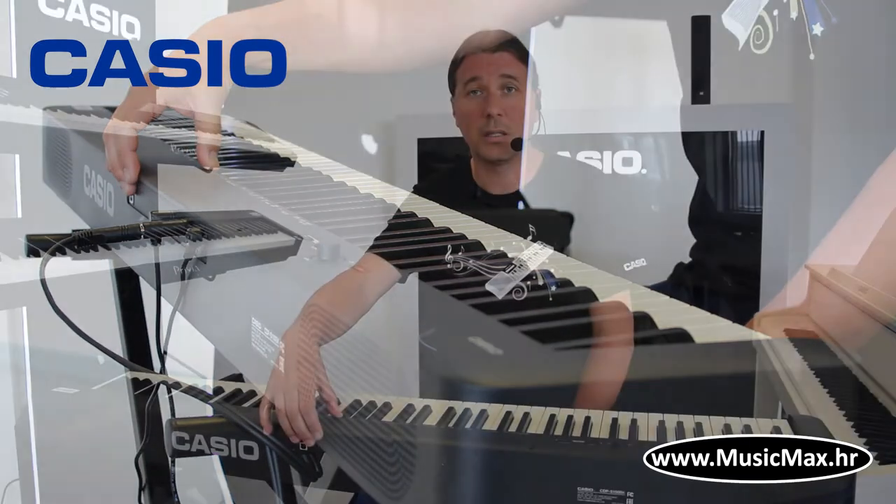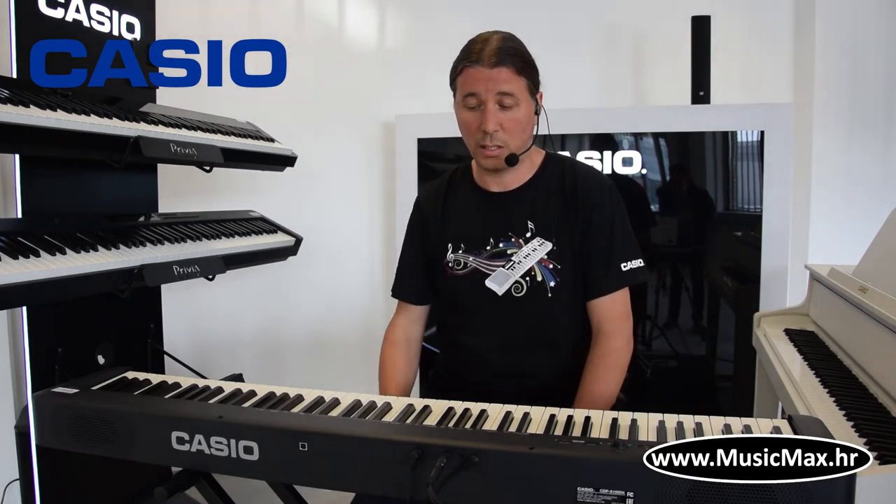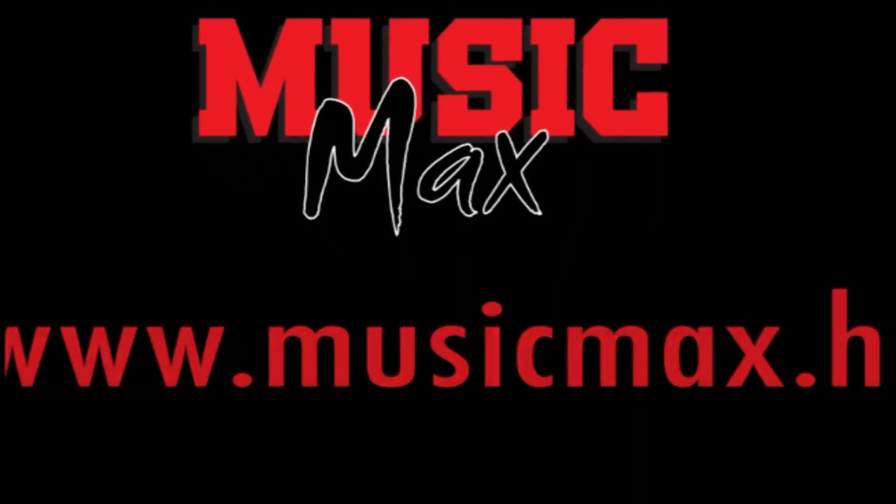I imamo USB MIDI, koji može koristiti kao MIDI master keyboard spojen na kompjuter, ili može poslužiti jer je Kasio CDP-S100 kompatibilan sa najnovim aplikacijom Chordana Play for Piano.